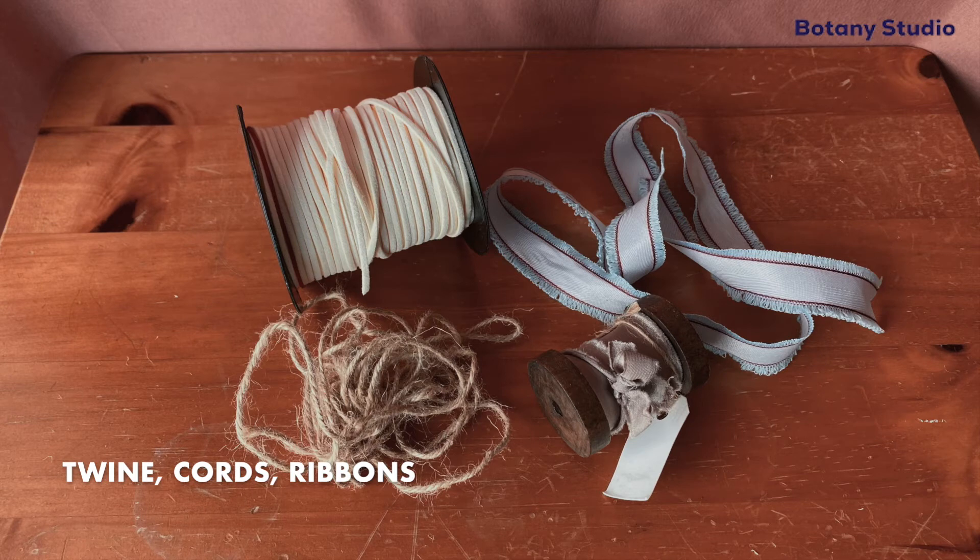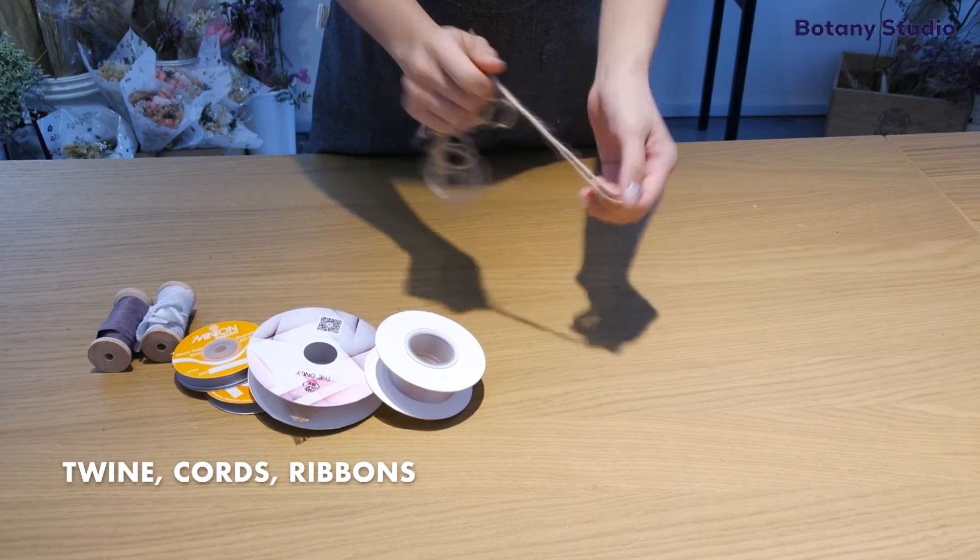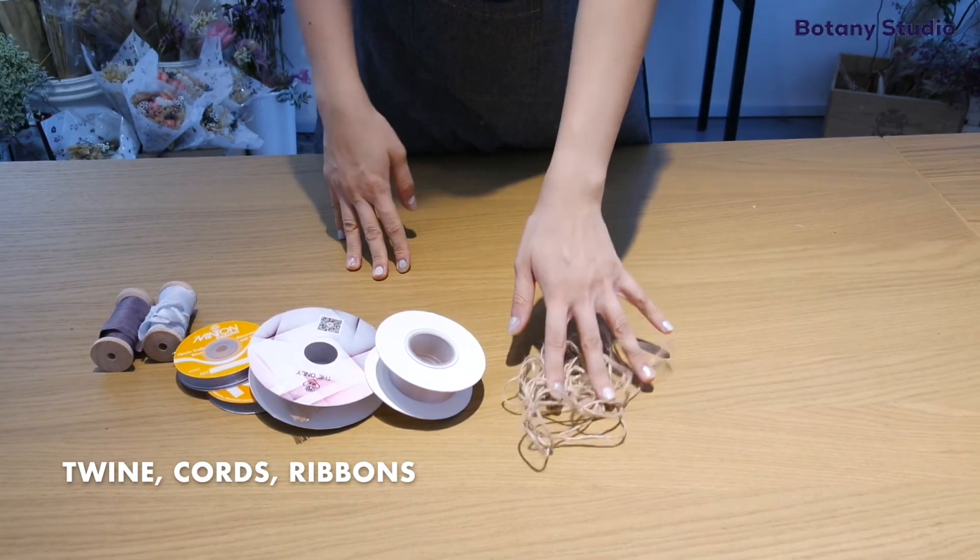I also use a lot of brown twine to secure my bouquets. You can also use leather cords and ribbons.